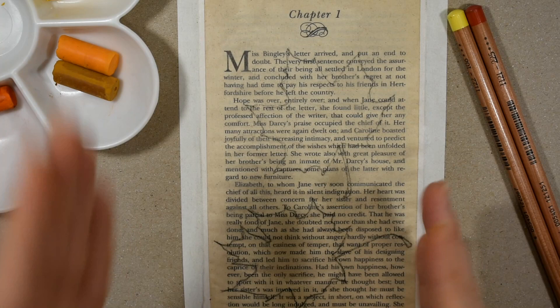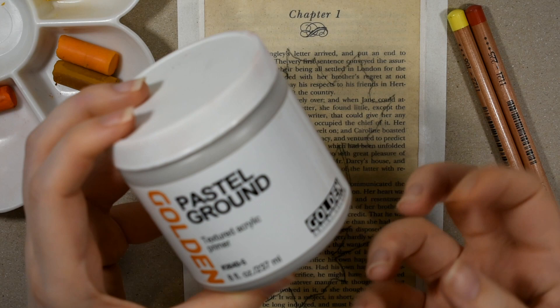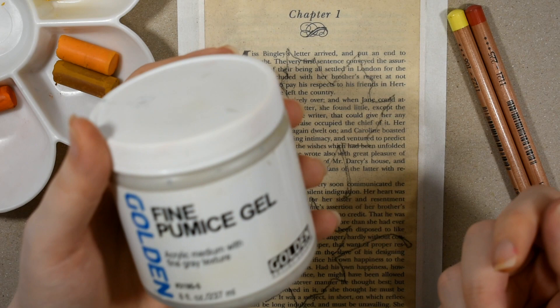I removed the pages from the book, taped them down on all four edges, and primed the paper with Golden Pastel Ground. I really like this for applying a little bit of grit to the paper for a pastel painting. Alternatively, if you have the Golden Fine Pumice Gel, that will work okay too, but it doesn't have as much bite — it's much smoother, and I found the pastel was dustier on it and didn't accept as many layers.